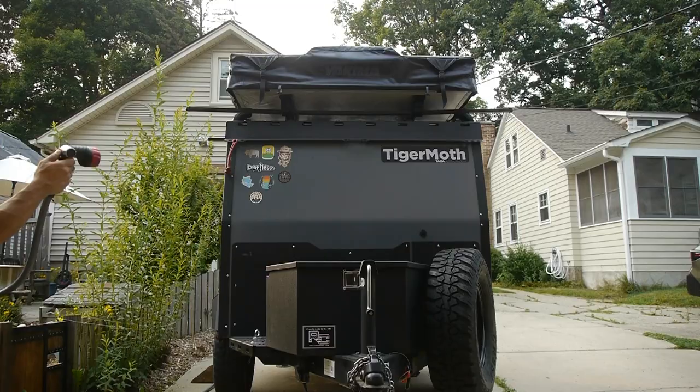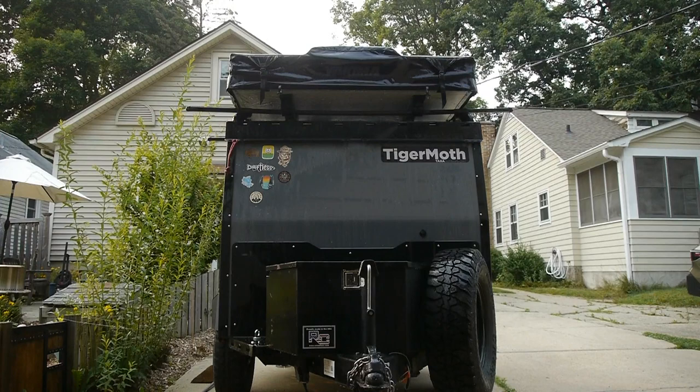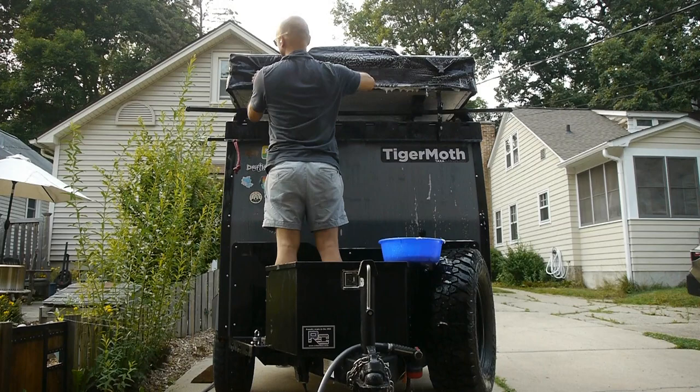Taking the opportunity to clean the bugs off the tent and off the trailer after a long trip — it's pretty easy to do. The paint is tough and cleans up nicely.